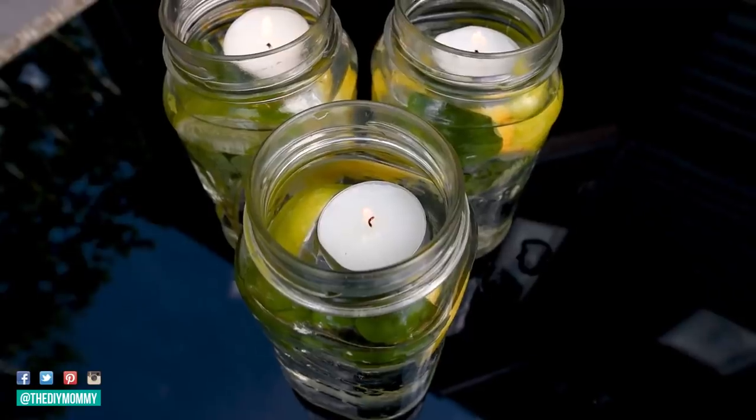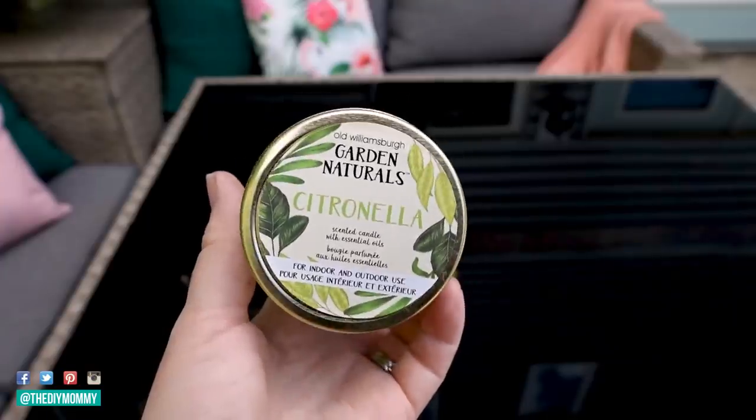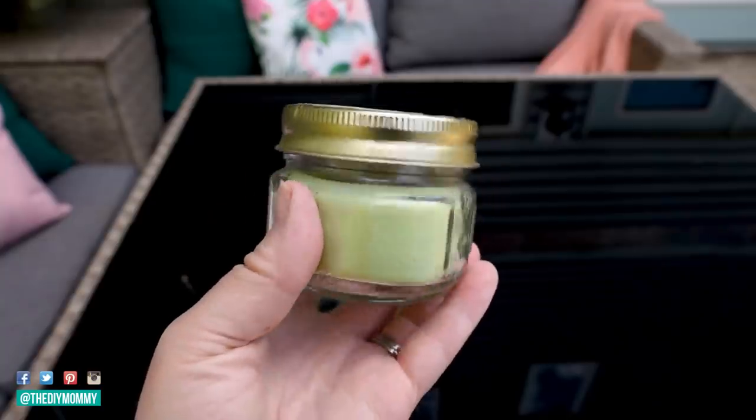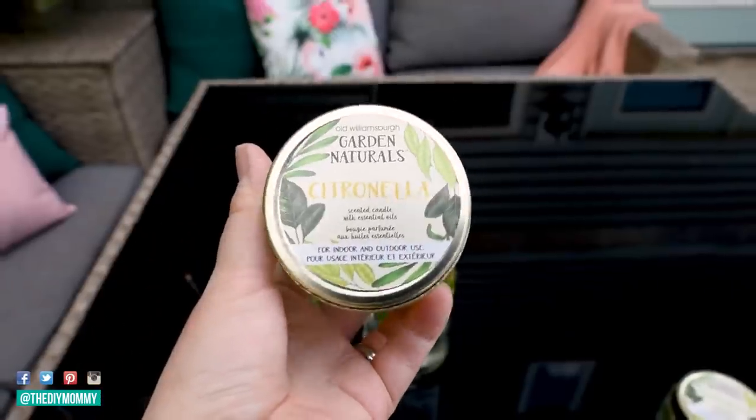I also found these citronella candles last year at Dollar Tree — not sure if they have them this year, let me know if you've seen them down in the comments below. I'm using them in our decor as well.